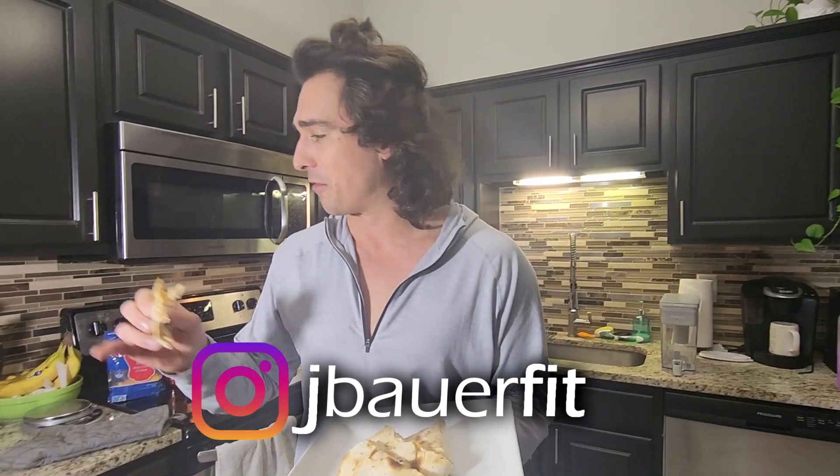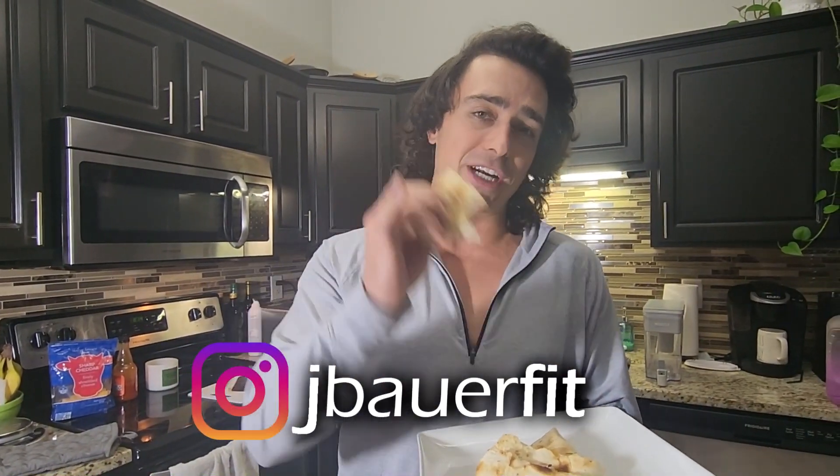Thank you so much for watching. Thanks to the 4.42. We'll be pumping out more. We've got a chicken tenders video on the way, which is gonna be a riot — so stay tuned for that. Keep enjoying your food, keep doing it right, and we will see you in the next video.